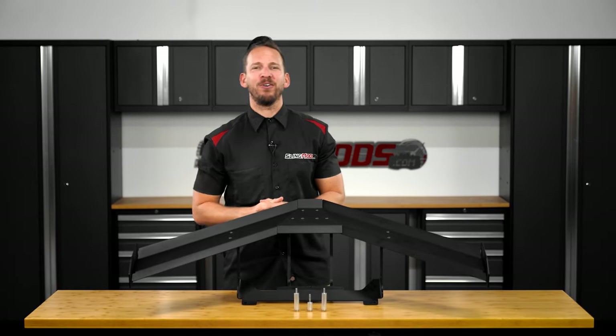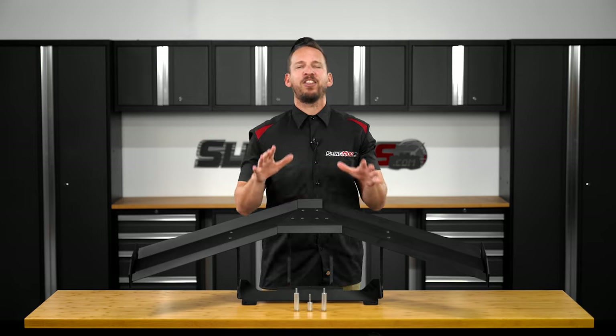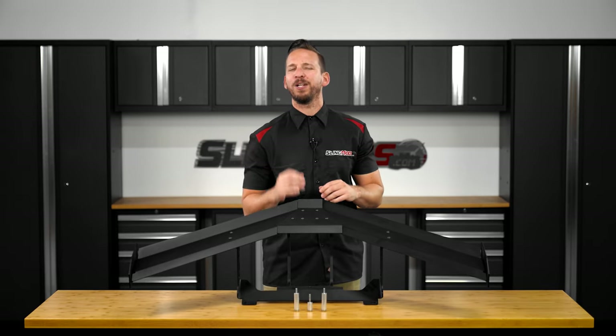Hello and welcome back Slingshot owners. Brandon here with slingmods.com and today we have our GT3 inspired rear wing for the Polaris Slingshot.